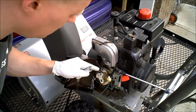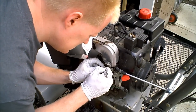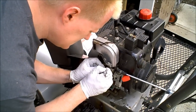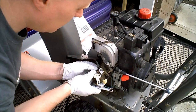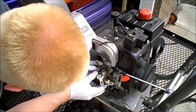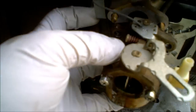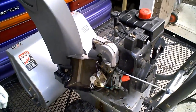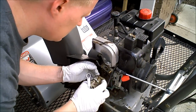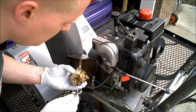One of the things you want to do — notice there are a couple of holes up here. You want to remember which hole this went into, so I scratch a line on the hole it went into. There are also several holes right here; I have people always ask me about the governor linkage. On the 5 horsepower Tecumseh, the spring is hooked on the third one down — maybe that'll save some questions.